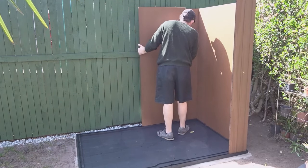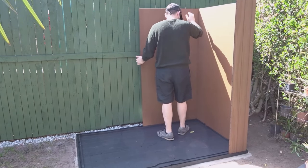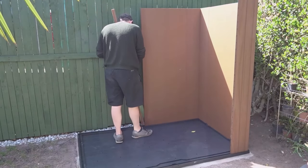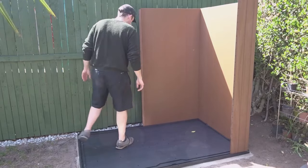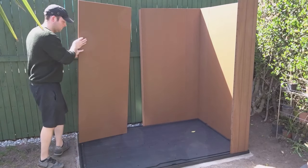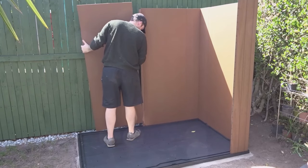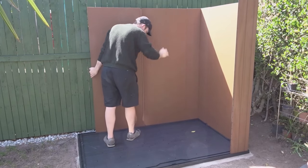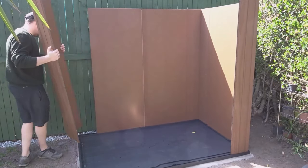Now starting on the sides. The first side panel I'm slotting into that back corner. And then there's a central support brace to go in, and then another panel. At this point you can just slot everything together without any screws, just to make sure everything's lined up correctly before you start screwing.